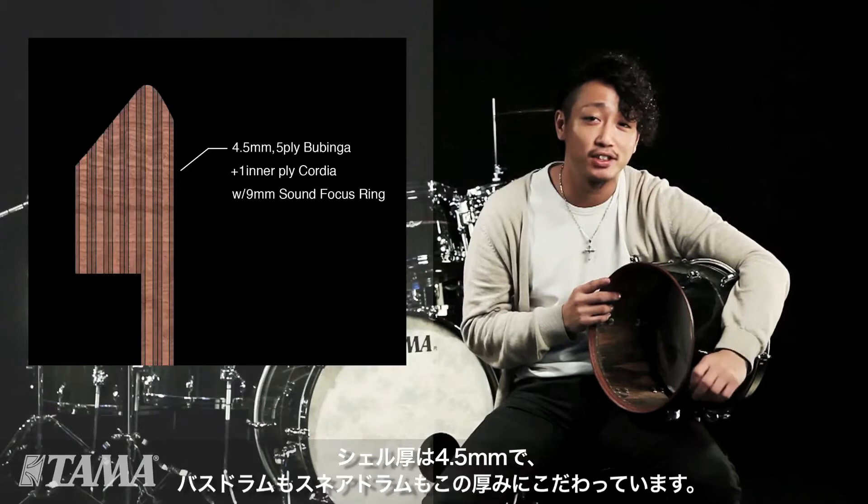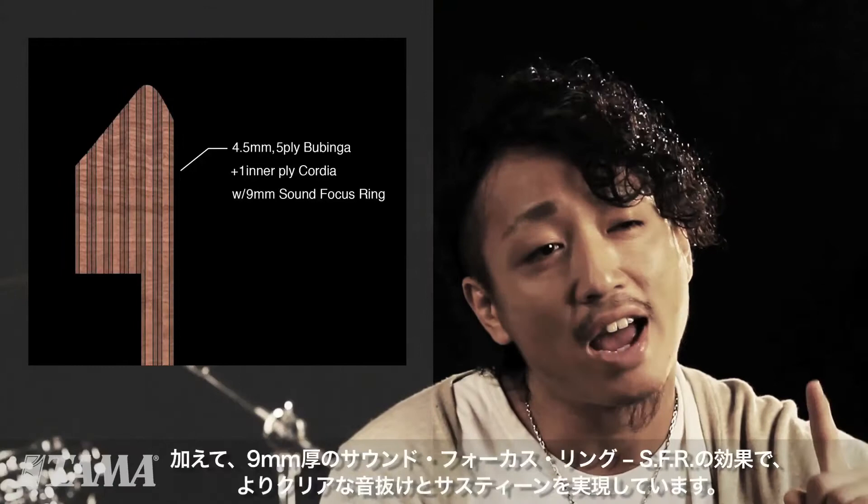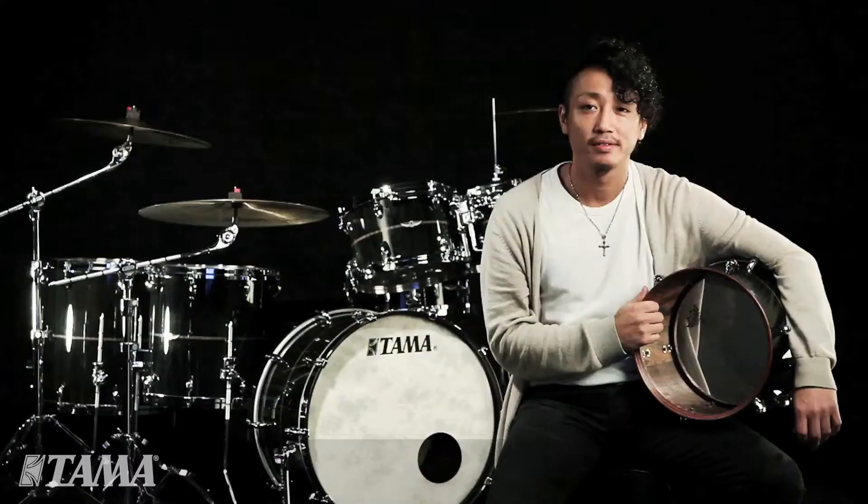It's much thinner than the Star Classic counterpart. Because of this, you truly get the most purest Bubinga sound. Added with that, you get a 9-millimeter thick SFR sound focus frame, which gives you more clear projection and more sustain.